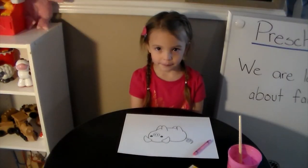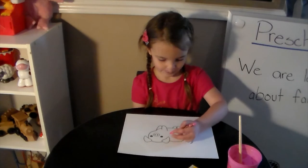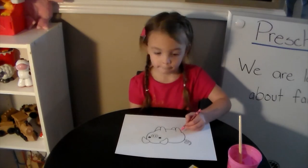We are going to have Violet help us do our art today. First, Violet is going to color her piggy. She is going to color her piggy pink, but you can color your piggy whatever color you want.